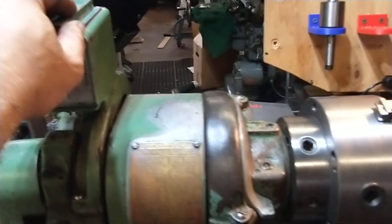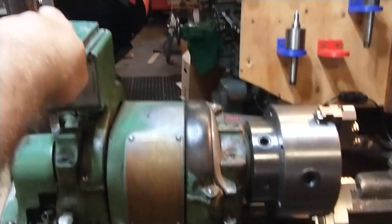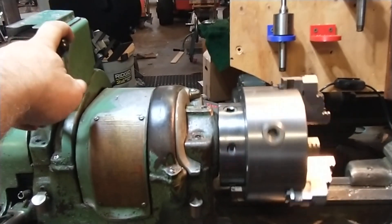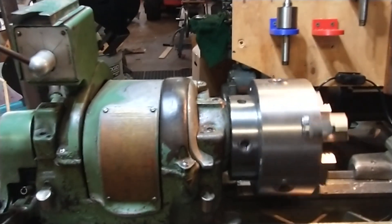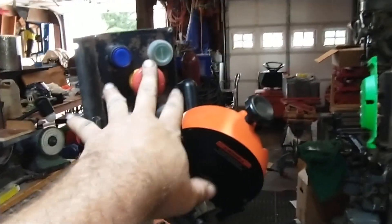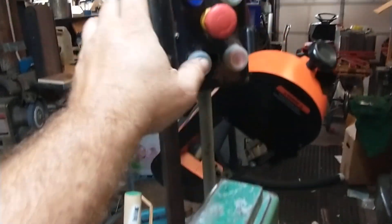Real quickly, this is my South Bend Heavy 10 frequency drive driven lathe. I have the original drum switch running in forward and reverse. It also has an emergency stop which you can push in, and an override manual stop you can use as well.